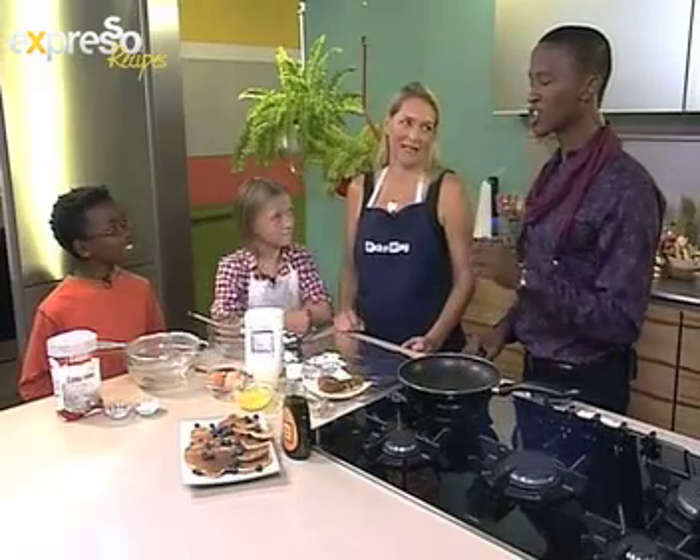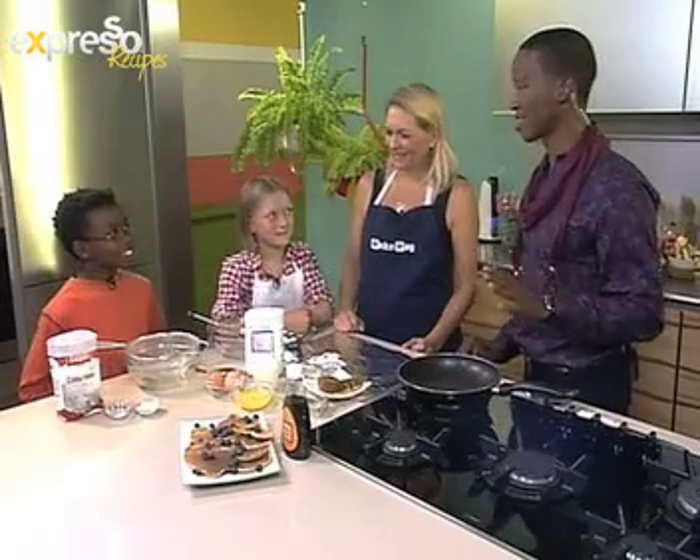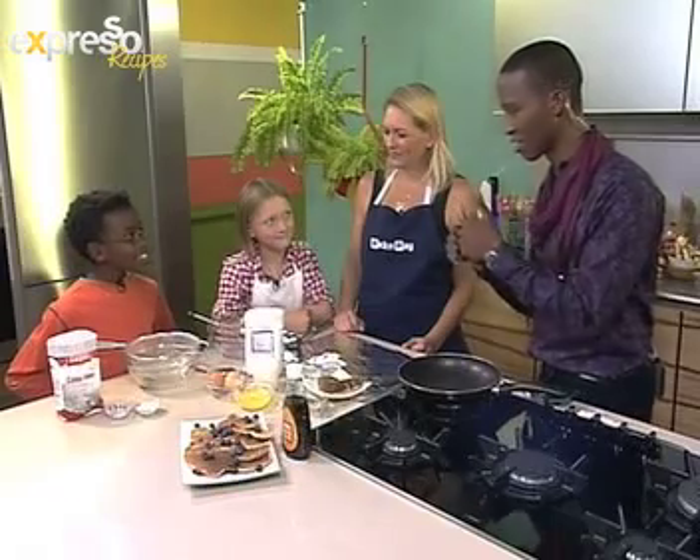Heart-shaped flapjacks! These are heart-shaped flapjacks. Do you know how people love heart-shaped flapjacks? They'll buy them every day. So if you had to start a business like that it'd be very, very good.